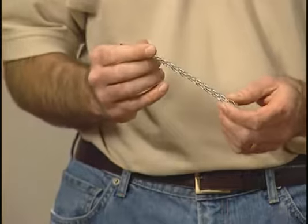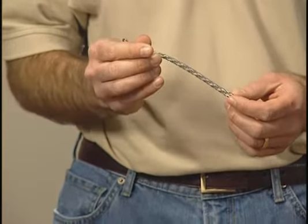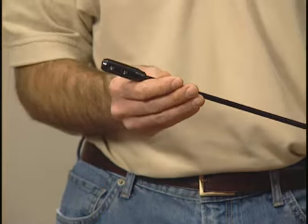You'll also need a wire mesh grip. This basically grabs on the wire and helps pull it through the hole that you just drilled. And if you need additional length, Klein Tools also has a fifty-four inch extension.